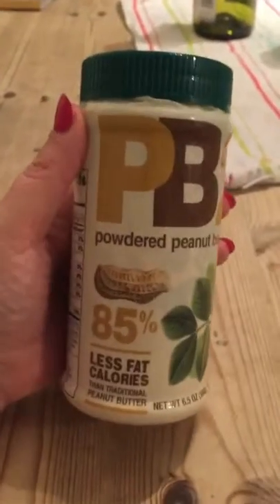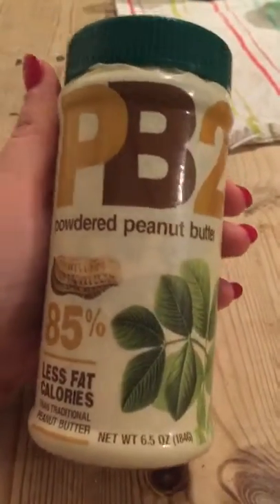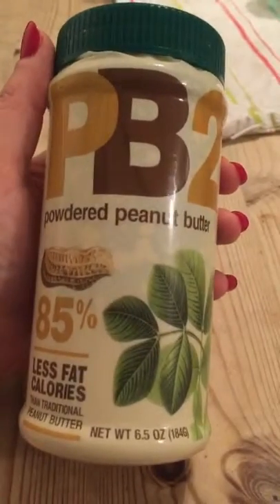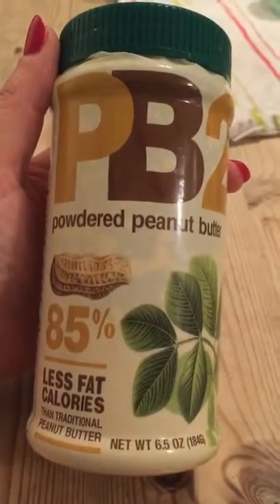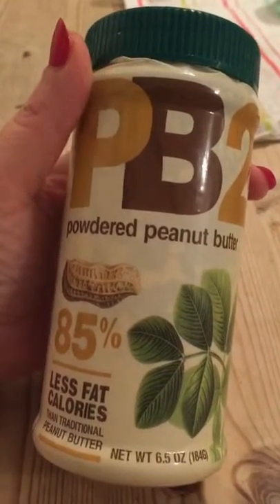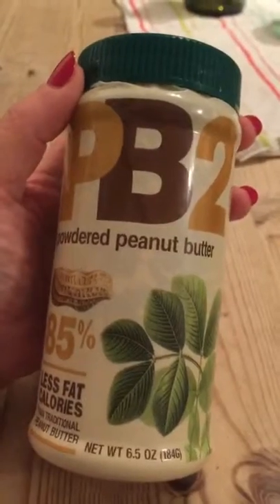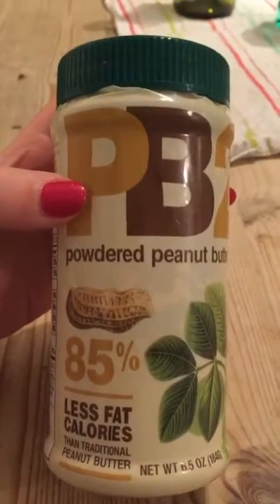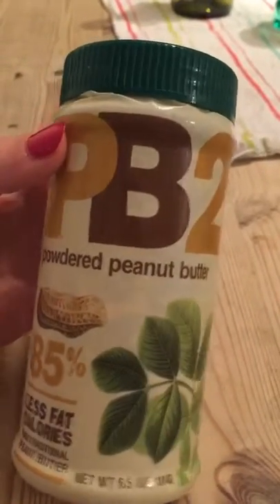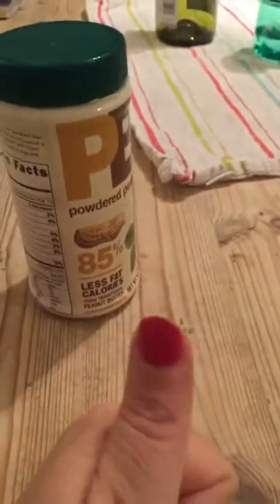If you like peanut flavoring, this is a definite must have. I bought this one off Amazon, and you can also get it off eBay as well. They do a peanut chocolate version but I haven't tried it - I'd just rather have the plain peanut. Big thumbs up from me on PB2.